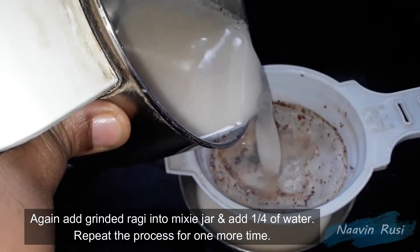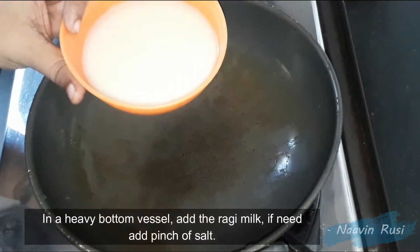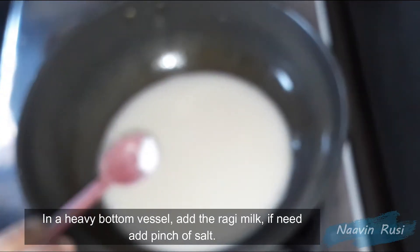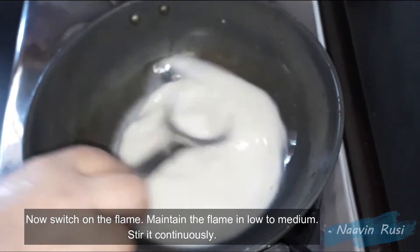Now we can take this. In the first place, we can bring the first test. In order to raise the flame, we can close the flame. Once the flame is on, we can close the flame.